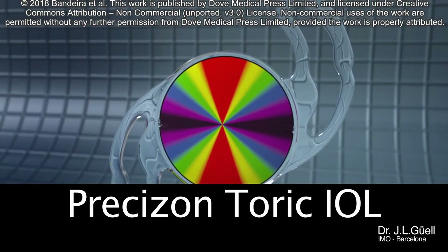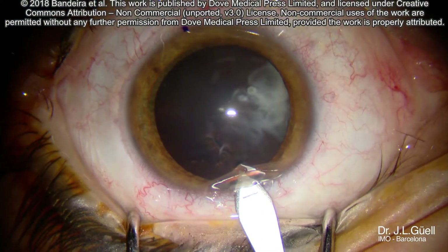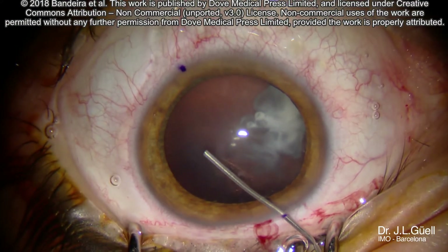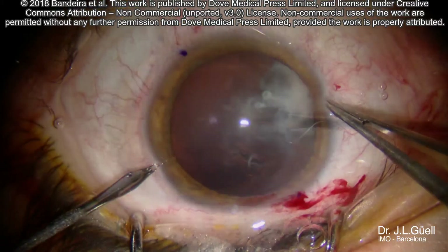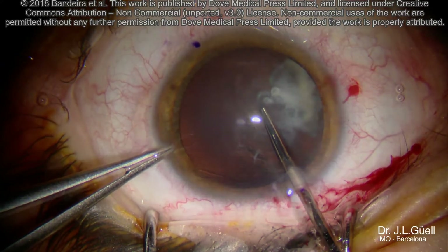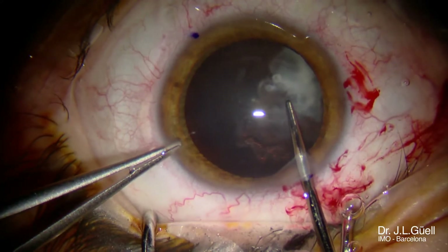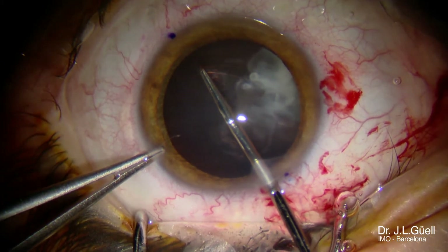Regarding the alignment method that each surgeon would prefer to use, we almost agree that one of the key issues is the proper positioning of the toric IOL. One of the first steps is to have a capsulorhexis size, taking into consideration the particular toric IOL we are using.